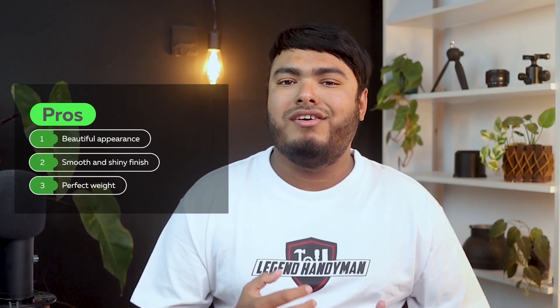Pros: beautiful appearance, smooth and shiny finish, perfect weight. Cons: limited assortment of sizes.